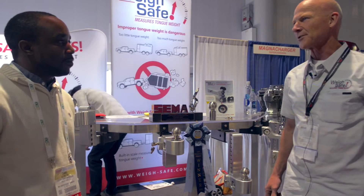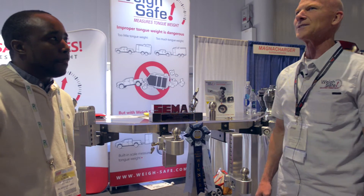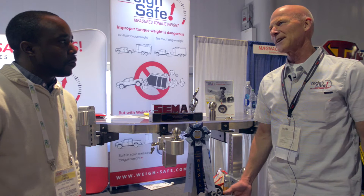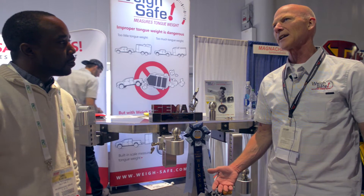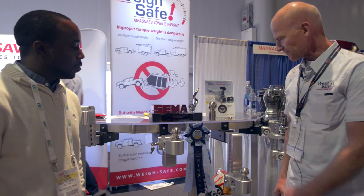Tongue weight's always bothered me. I'll hook up my trailer and I'm like, okay, you're watching the springs, trying to gauge it. And I just know how important tongue weight is for towing. It bugged me. So about ten years ago I started thinking about it, and actually two and a half years ago I came up with this product.